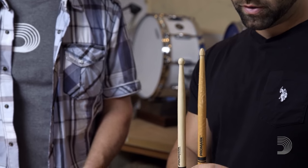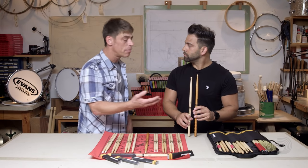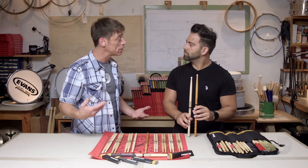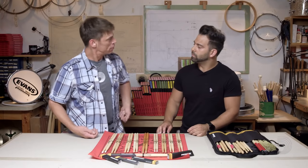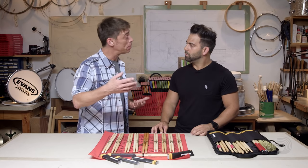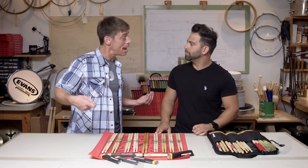We've got a nice round tip and a nice acorn tip. Taper is really a matter of personal preference when it comes to how much power you need. If you're playing in a loud funk band, you want a shorter taper so you can take advantage of that power in your back beat without having to kill the drum to get that stroke. However, if you're playing in a quieter band, it might behoove you to try something with a little bit of a longer taper so you can maintain that finesse while still kicking it with the band.